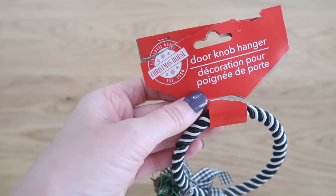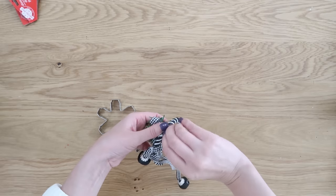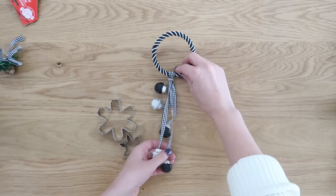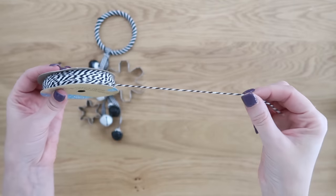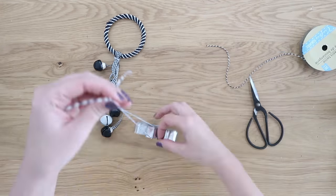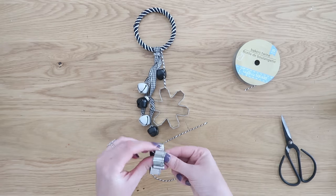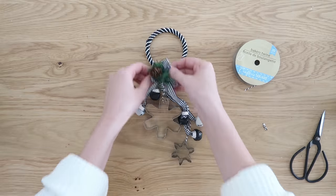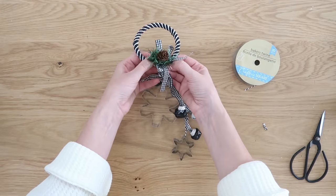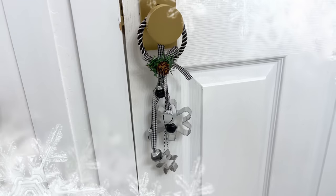This is a door hanger from Dollar Tree that was pretty cute by itself, but we're going to dress it up to make it very cute with some cookie cutters — perfect for a Christmas kitchen. It had a bow on it already, so I took that off and removed the wire. I grabbed a couple different sizes of cookie cutters and some black and white baker's twine from Dollar Tree, which matched this little hanger. Using the baker's twine, hang the cookie cutters at different heights and trim off any excess. Then wire that bow right back on to cover up the knots. I love this because of the jingle bells — the sound of jingle bells at Christmas time — and it now matches your kitchen with those cookie cutters.